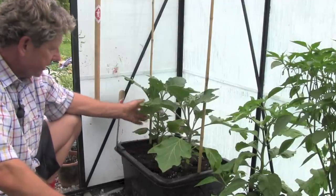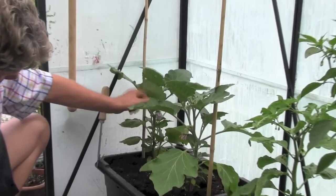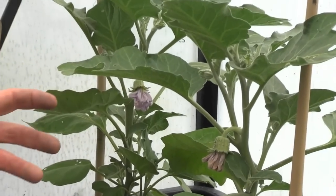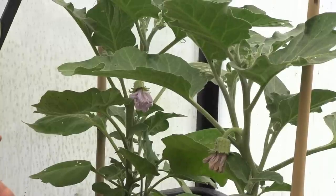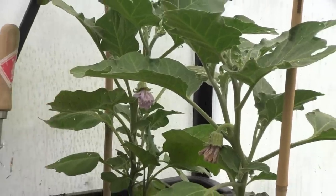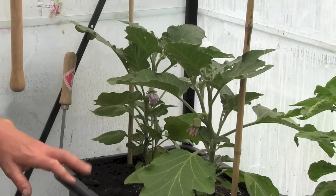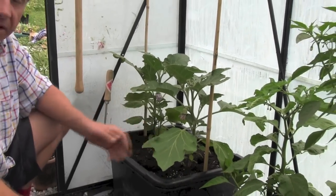There's two of them in here, and you can see these are the flowers of the aubergine — very big purple ones. Once you've planted them on, they're a bit like peppers. You feed them with a high potash feed and keep them warm in the greenhouse. They will grow quite slowly but quite consistently, and they have quite architectural big leaves on them.